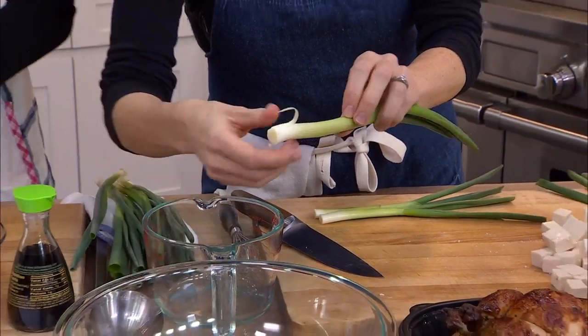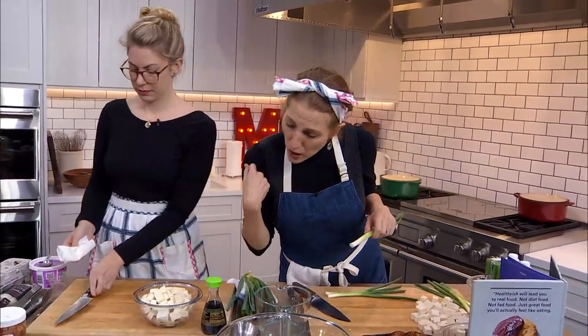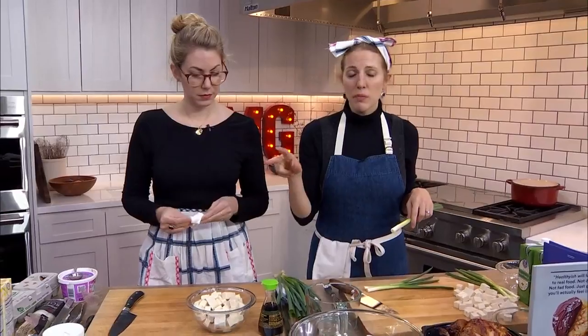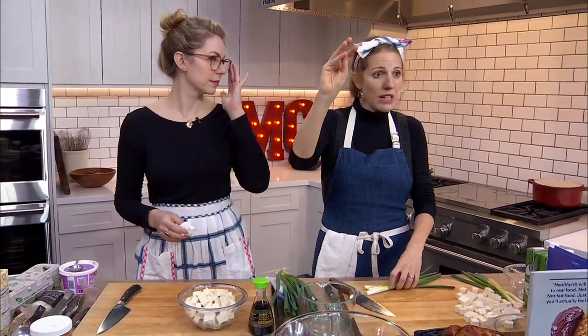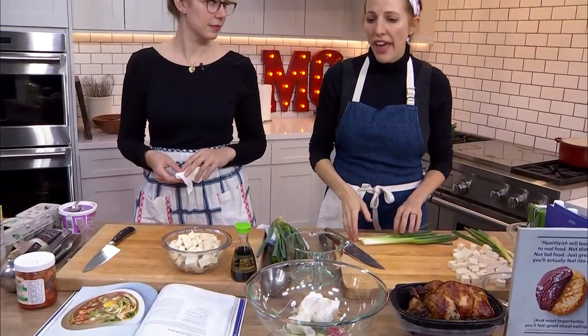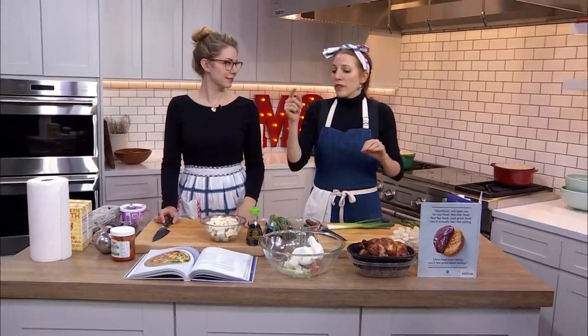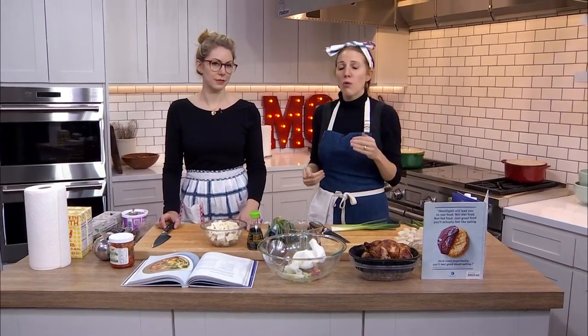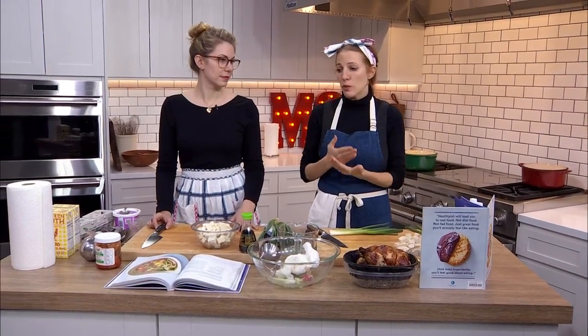Also, you'll see sometimes in recipes, ingredients will be divided. Like in this one we're using soy sauce in a couple of different places. So if you read through all of it, you realize, oh, I'm only using one tablespoon here and the rest is going into flavoring the stock. There's a reason we do that in recipes — it's actually to make your life easier. Doubling down on ingredients and using them in more than one place means you have to shop less and prep less.